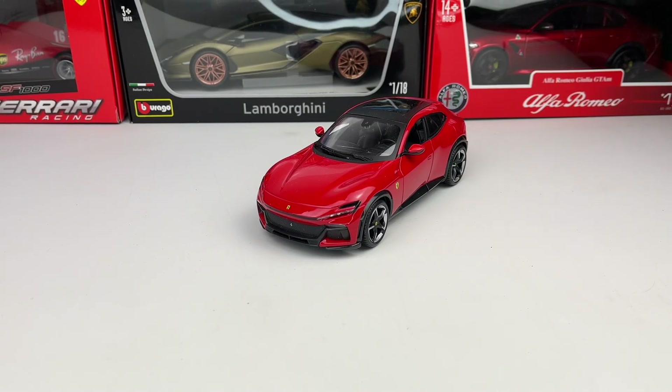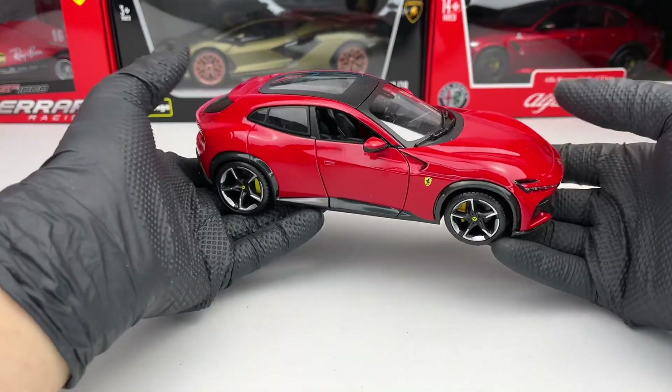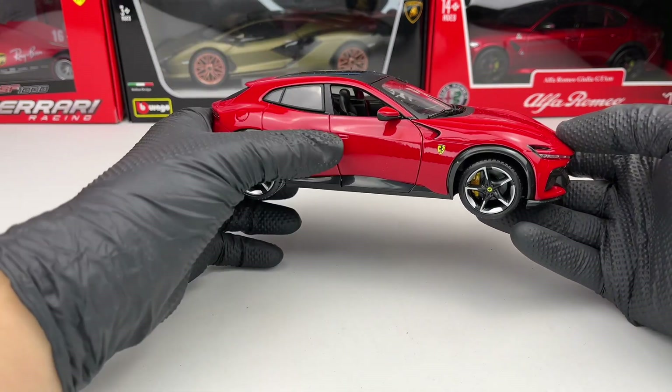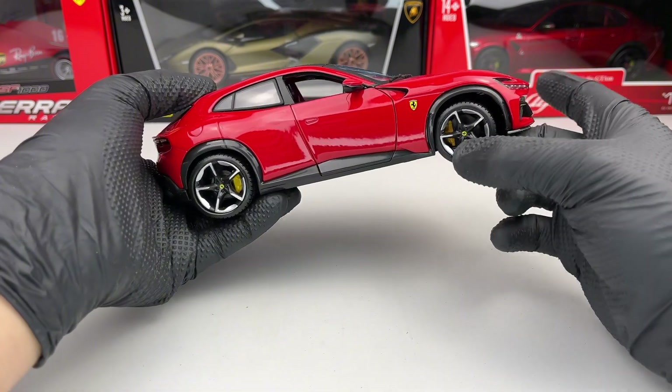Hello everyone. In today's video we're going to take a closer look at this Ferrari Purosangue made by Bburago at the 1:24 scale. This model is a new release from them — it's a metallic model that features opening front doors and functional steering.